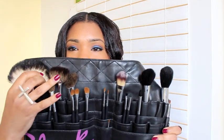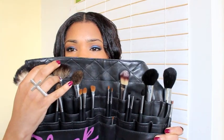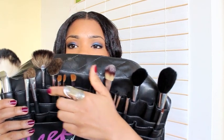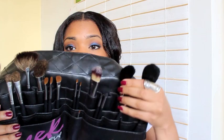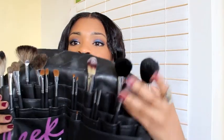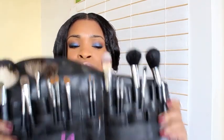It also comes with a contour brush, a few eyeshadow brushes, a big one, a foundation brush, a blush brush, a powder brush, and a few other eyeshadow brushes. It retails at £80 and you can get it from the Sleek website, sleekmakeup.com.